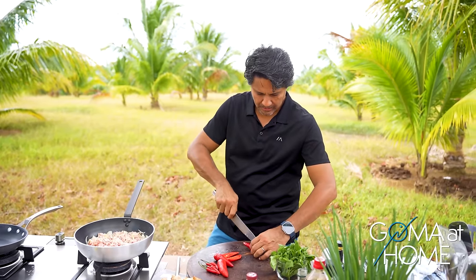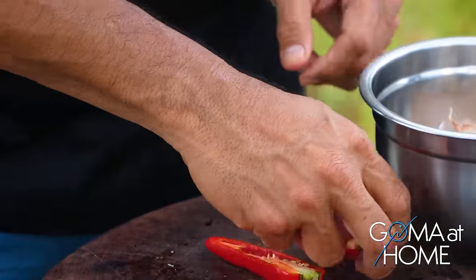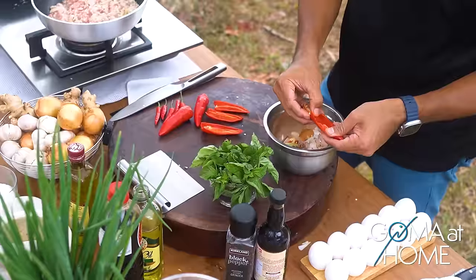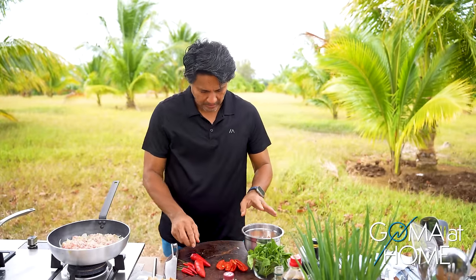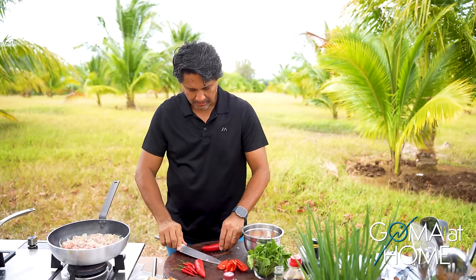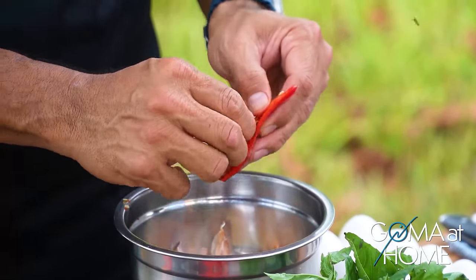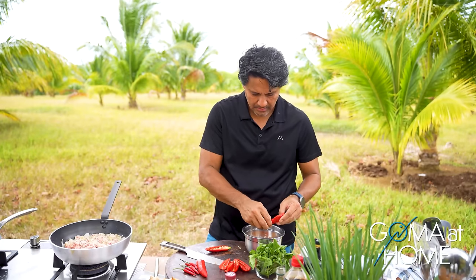While I prepare the chilies — one of the basics of cooking is you really have to prepare your ingredients ahead of time, always in order. Have your ingredients organized so nothing is forgotten. Because if you forget an ingredient, you'll wonder why the flavor seems off — then you look at your counter and realize something was left out.